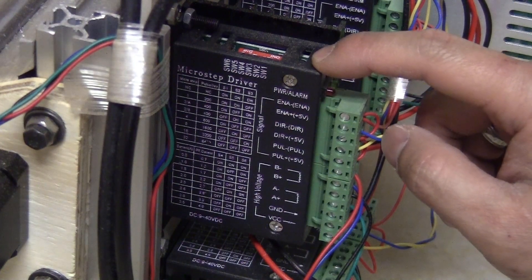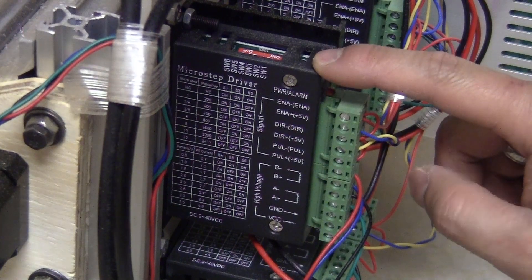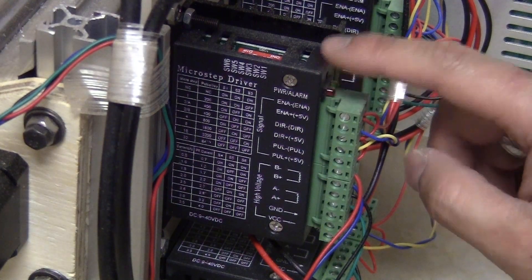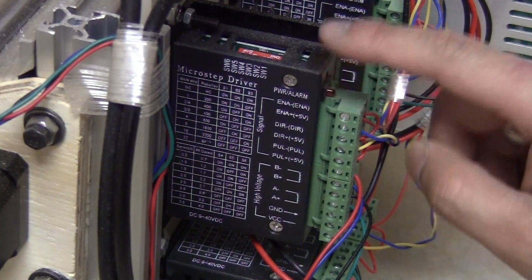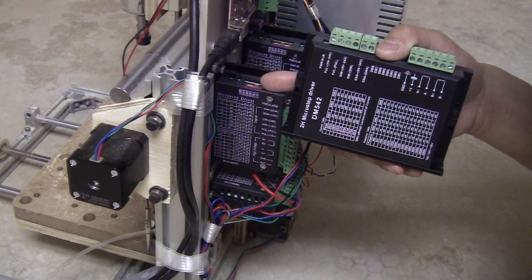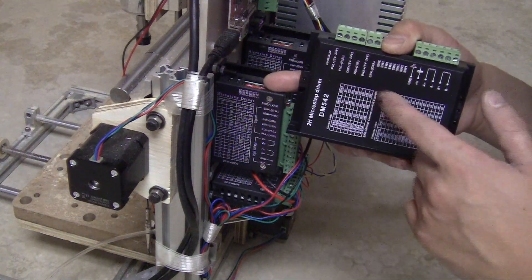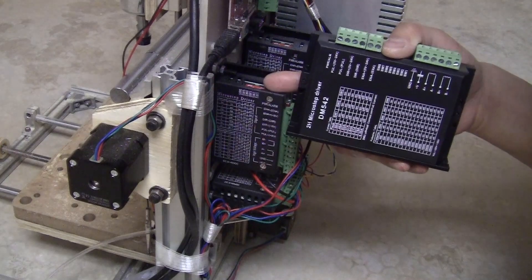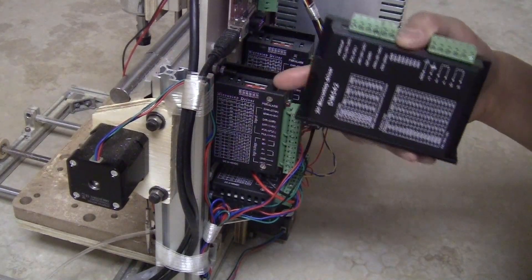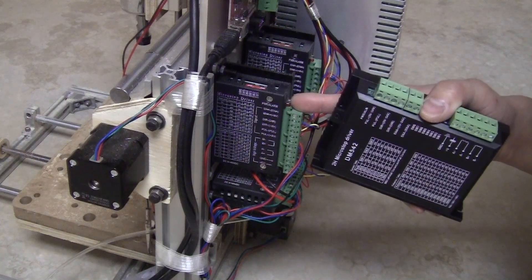I also did some research online and a lot of people recommend staying away from those TB6600s. So I'm pretty sure that's the source of the problem. Today I got three of the DM542 stepper motor drivers. They are a bit more expensive — at least double the price of the TB6600. So I'm going to swap those in and hopefully confirm that the problem was coming from those stepper motor drivers.